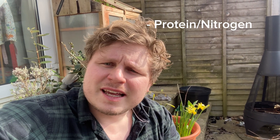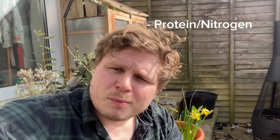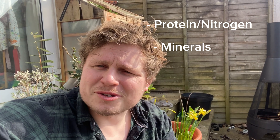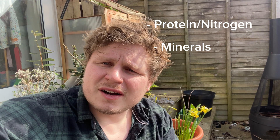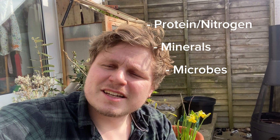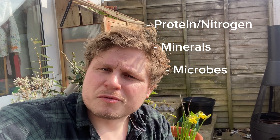When it comes to inoculating your biochar, there are lots of different ways and everyone has their own recipe, but there are a few key points. Firstly, a source of protein — protein breaks down into nitrogen; that can be flour, urine, food scraps, or grass clippings. Next, some minerals — often people use rock dust, which is a really useful addition. Finally, you want some microbes — these can come from compost, from soil, or most beneficially from your worm bin. Experiment with different things; diversity is key.